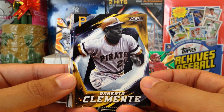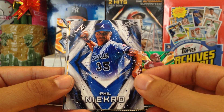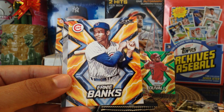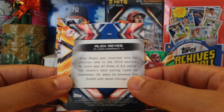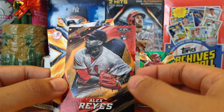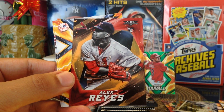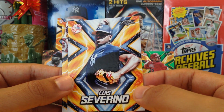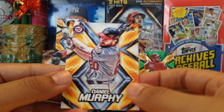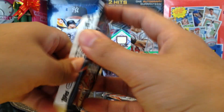Got Roberto Clemente, shout out to Dustin Billinger. Phil Niekro for the Braves. Ernie Banks! Then we got a number card out of 299 — Alex Reyes rookie card, shout out to Adam Haw. Another number card — Luis Severino and Daniel Murphy. Alright, next pack, still looking for our autograph.